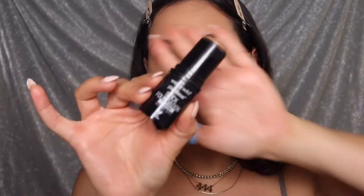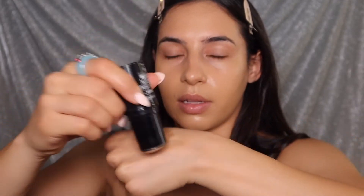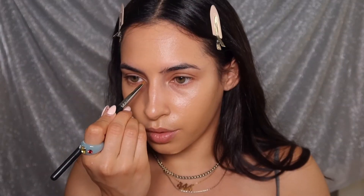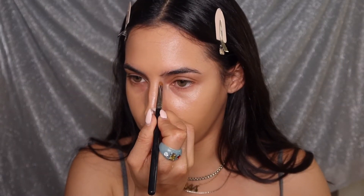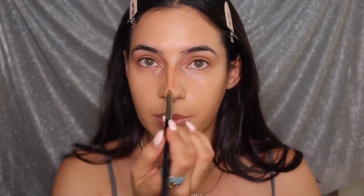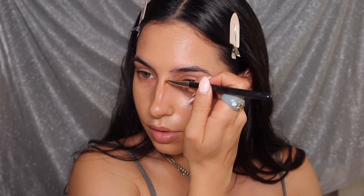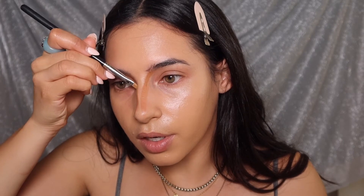Once I've laid down the foundation, I'm gonna go in with my Wet N Wild stick foundation in the shade Almond. I'm putting this on the back of my hand and I'm going to use this to contour. I have a deviated septum so I do try to correct my nose shape with contour, which can be very tricky.